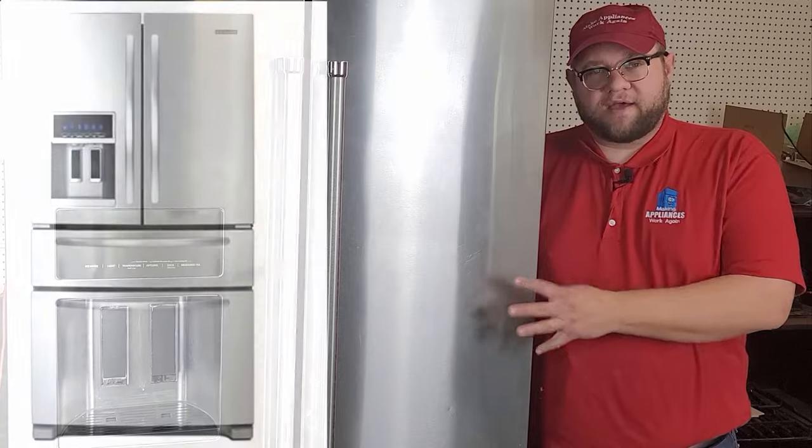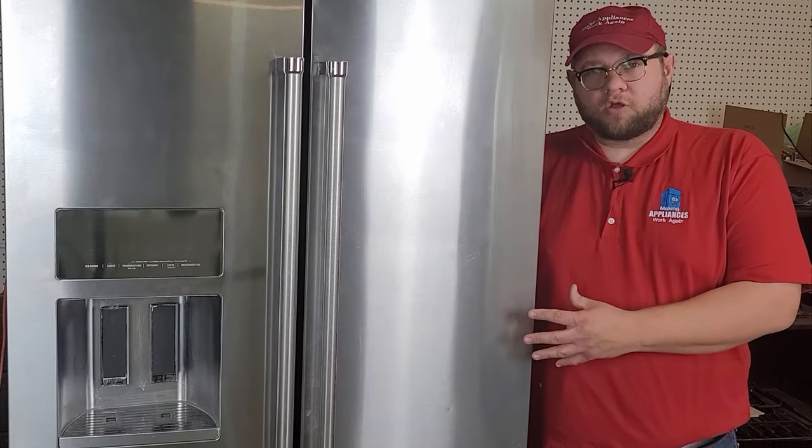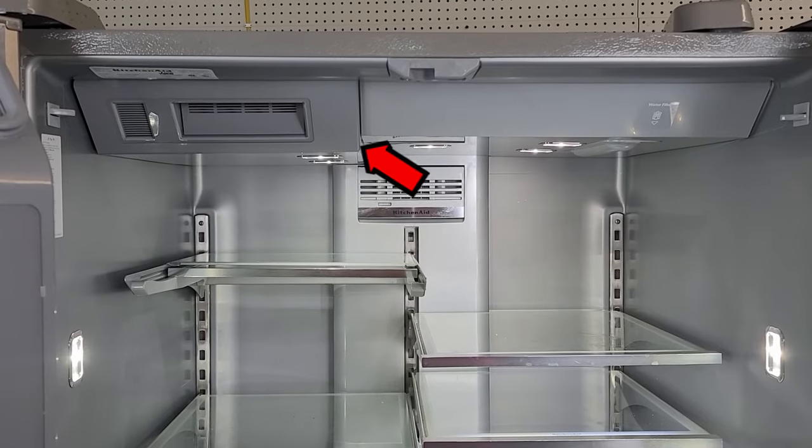You may have four or even five doors on your refrigerator, but they all look the same because as soon as you open the doors, you're going to see the ice maker on the top of the unit, and that's how you know that this fix is for this style fridge.